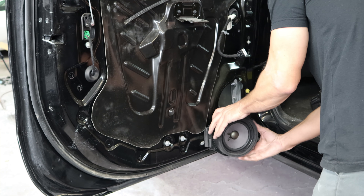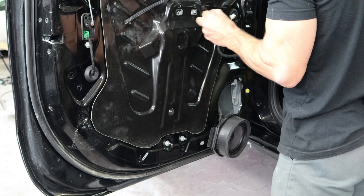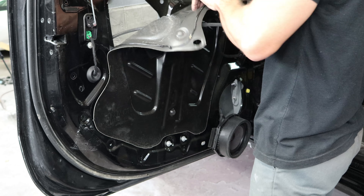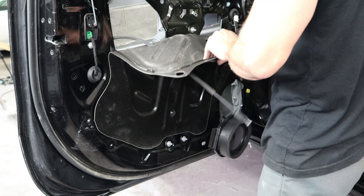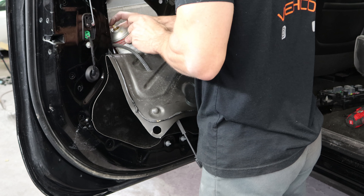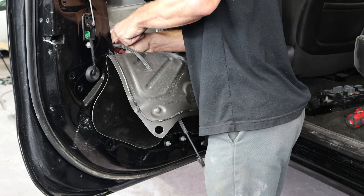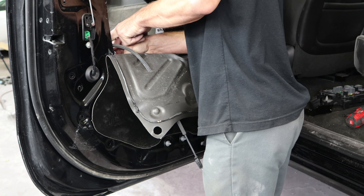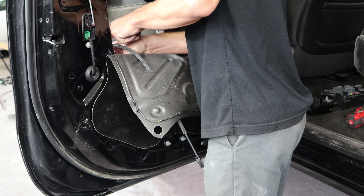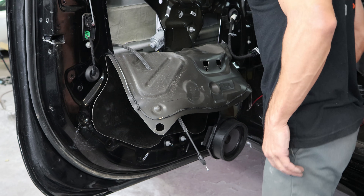Now we're going to put our doors back together and make our truck better than it was when it was new. We're going to put some extra rust proofing in these doors — I do this on most of the cars I build — basically just in the seam at the bottom where they always start to rust out when salt, water, and dirt collect. You can do the whole inside of the door if you want, but there's really no reason to.